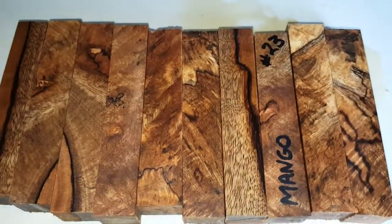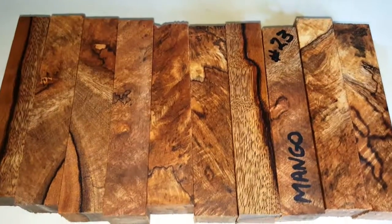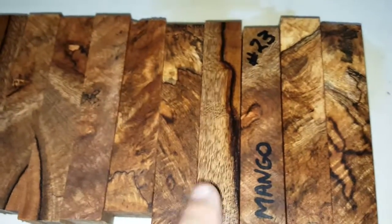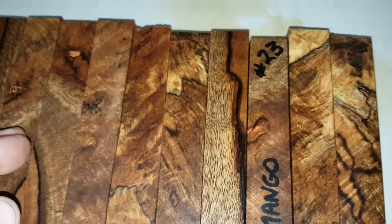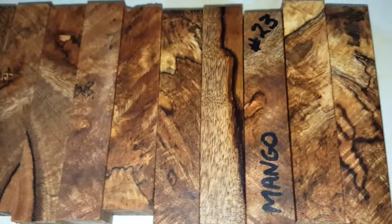Bookmark my YouTube videos so you can always pull them up in the future, after eBay starts blocking all links and videos in June — be prepared. These are mango number 23, and you go into my YouTube videos and you'll see the number 23 in the videos right up at the top — click on it and you can watch the video.